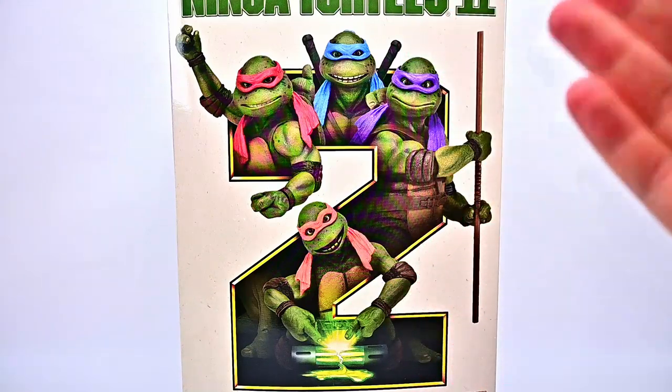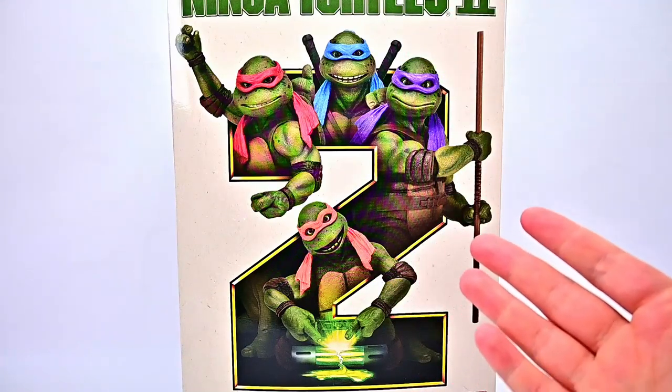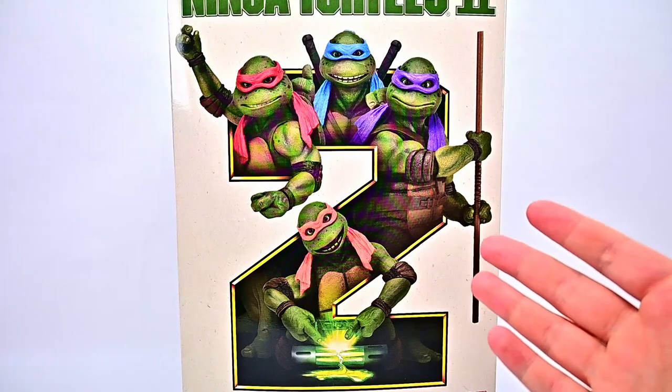What is going on everybody? Welcome back to the Austin Nerd Show. Today we're looking at the brand new NECA Teenage Mutant Ninja Turtles Secret of the Ooze figures.